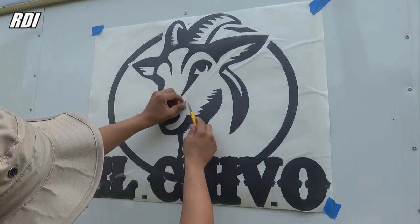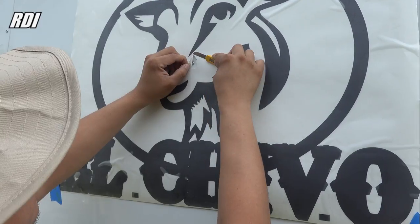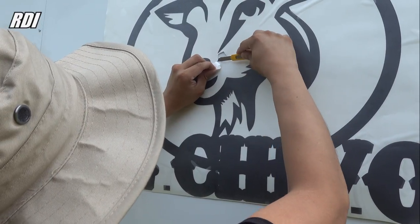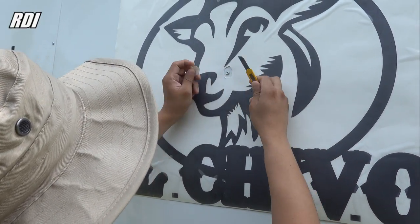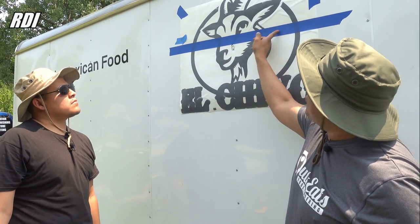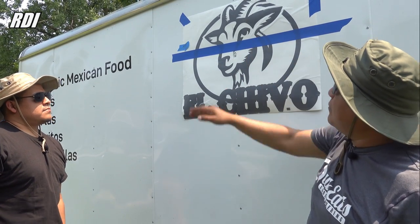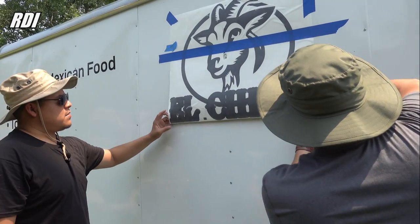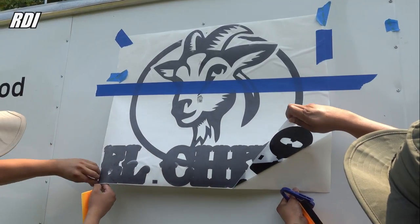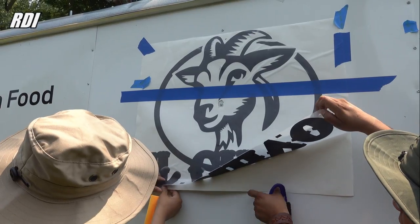We have the sticker ready. The next step will be to remove part of the paper that holds the vinyl where the rivets are — it will make it a lot easier during installation. This is the way we're going to do the installation: we put a huge tape in the middle of the sticker and start from the center to the bottom, then do the other parts. We have the cutting knife to remove the bottom part of the sticker. We're going to do a dry application since we have rivets — we don't want to use water.